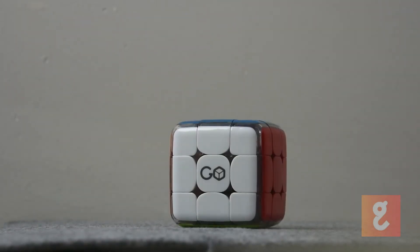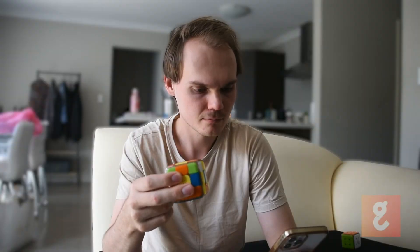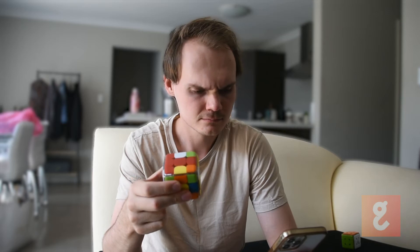If GoCube really wants to teach people how to solve Rubik's Cubes, they need to sort this out immediately, because in my experience I was legitimately left in the dark with no way to advance my skills. To the GoCube's credit, it did teach me some really valuable skills on how to look at a Rubik's Cube to solve it, and I do feel I could probably solve one now given enough time. But I would still like to see them update their tutorials, because half of the app is essentially unavailable to me because I don't know how to solve a cube quickly.